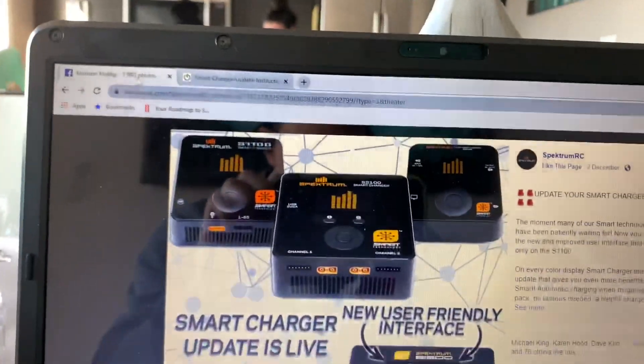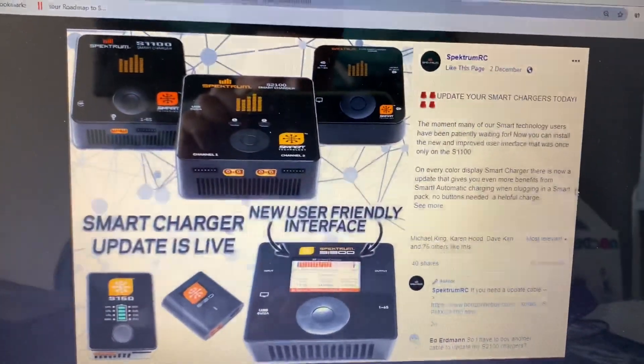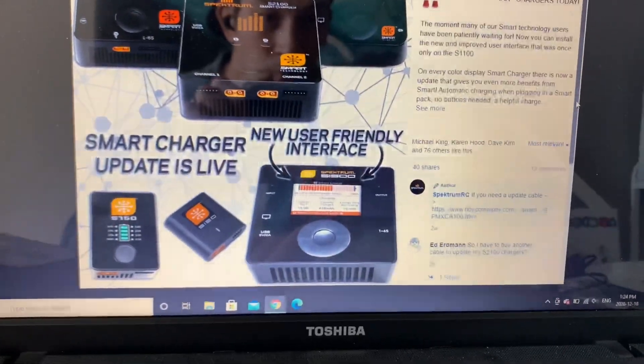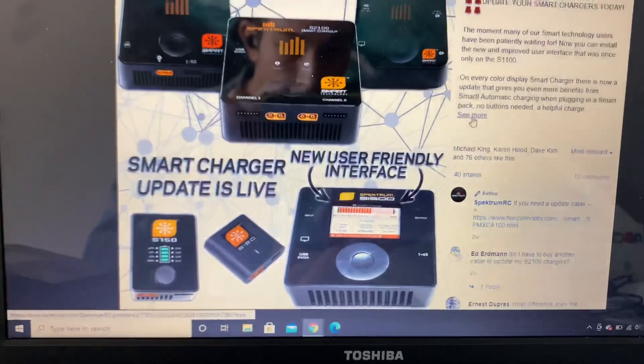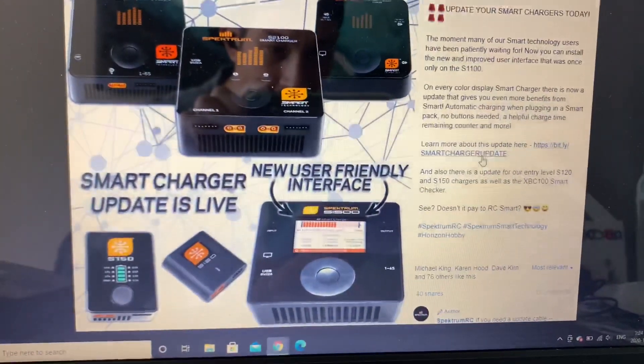You're unfortunately going to have to go on to Facebook. You don't need an account to do this — you just need to search up Horizon Hobby on Facebook and you will find this post. You're gonna have to expand the little chat box there. You'll see I click 'see more' and then the update link is there. There's not a direct link off Google for some reason, I couldn't find it.